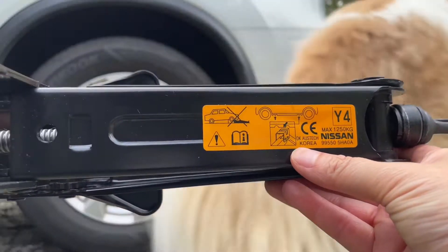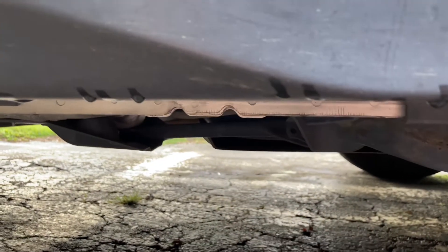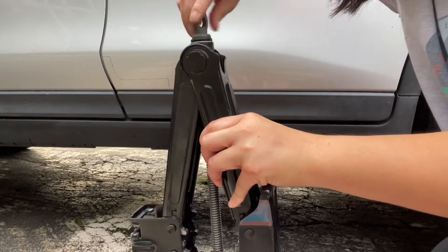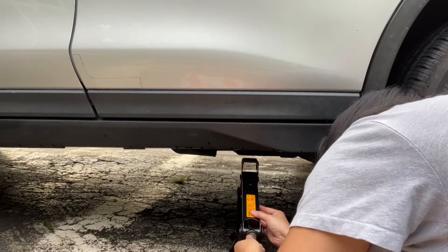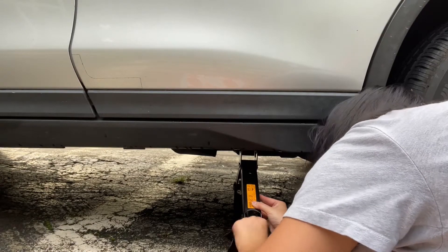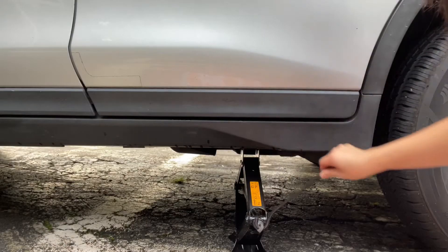Check the instructions on your jack to see where you need to place it. You should have some notches under your car by your tire. You can raise or lower the jack by turning the little knob. I didn't need to remove the hub cap to take my tire off, so I just used the removal tool to give me more leverage with the jack.